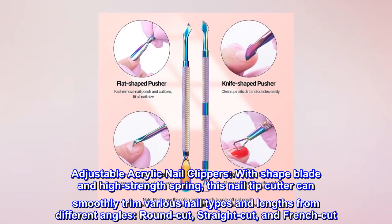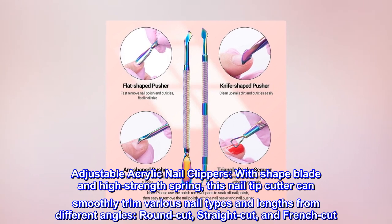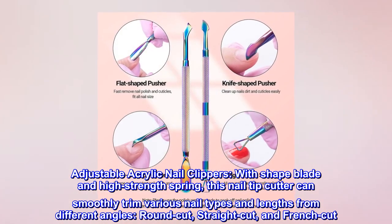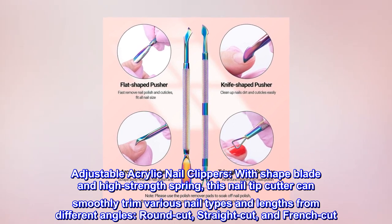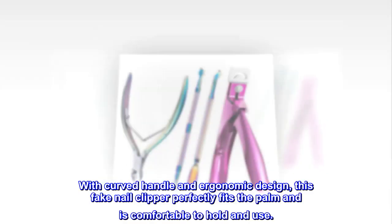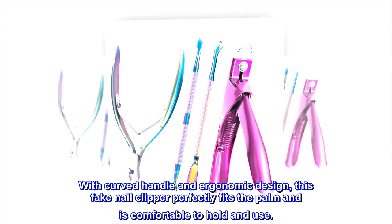Adjustable acrylic nail clippers with sharp blade and high strength spring. This nail tip cutter can smoothly trim various nail types and lengths from different angles — round cut, straight cut, and French cut.